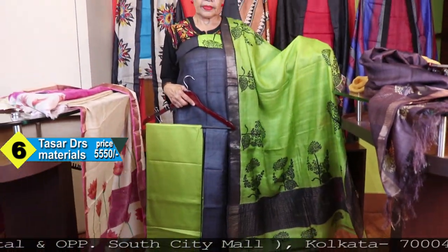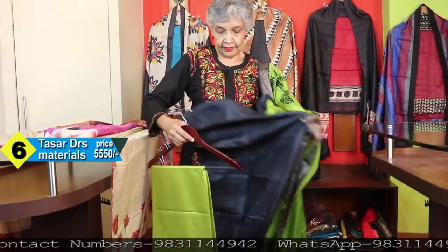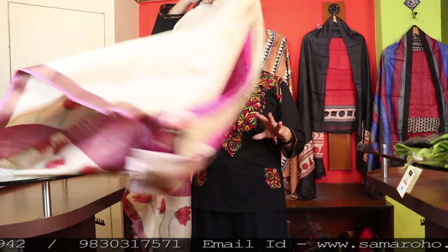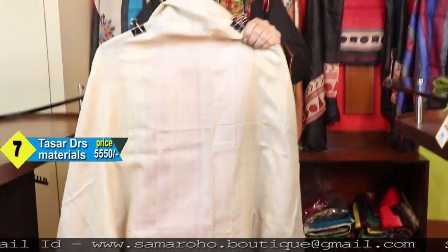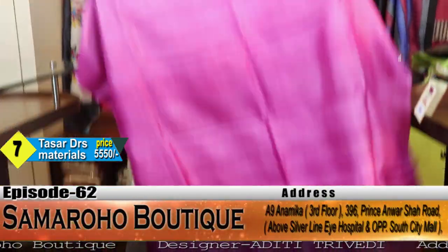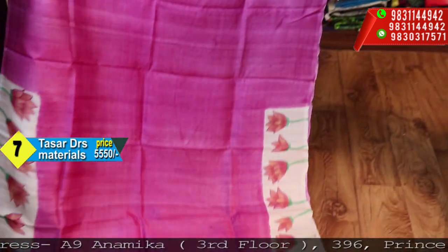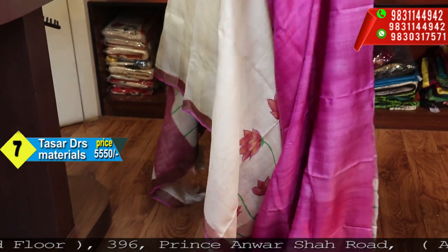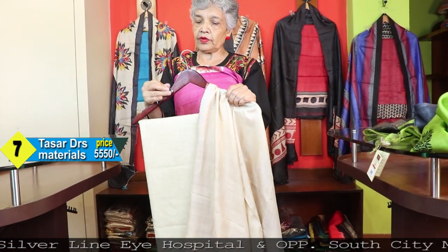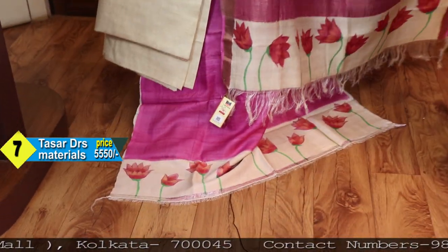The last one is very nice — it is the lotus design. Hand painted. The back portion is for the back, you can keep the border at the bottom, and this is for the sleeves. The pink is very nice — very sweet pink, baby pink, or one shade darker than baby pink. This is the dupatta and this is the bottom.